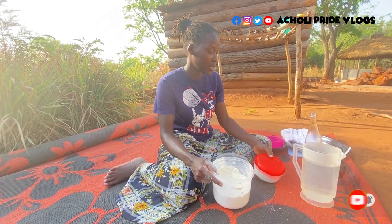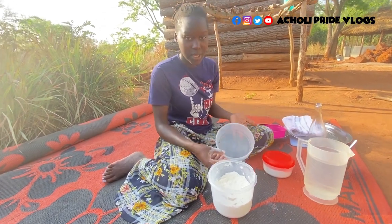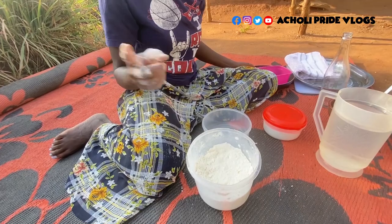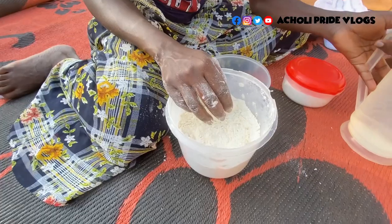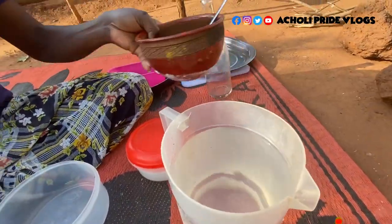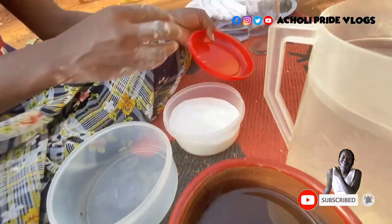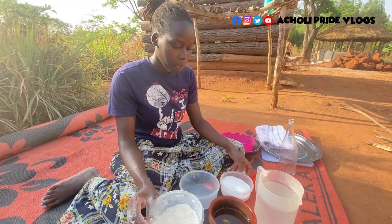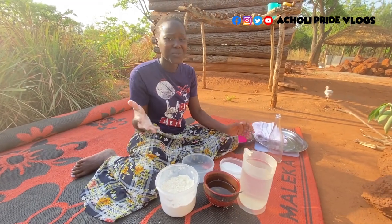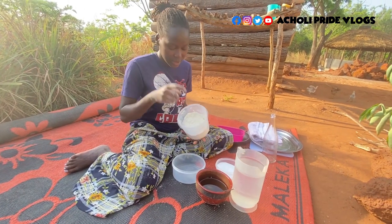I'm going to make some breakfast and I decided to share this with you. Right here is just flour — all-purpose flour — some water, some cooking oil, and salt. That is the only thing I'm going to add in this chapati. I know different people add different things, but this is how we make it in my village.